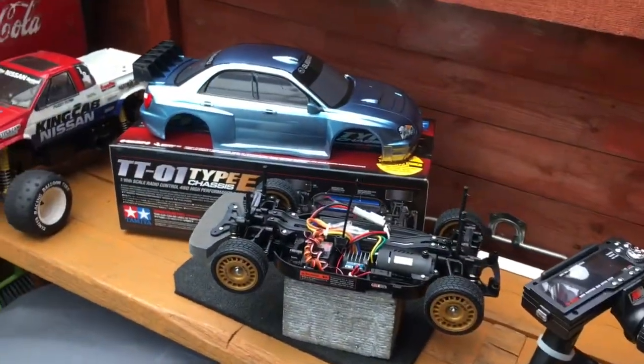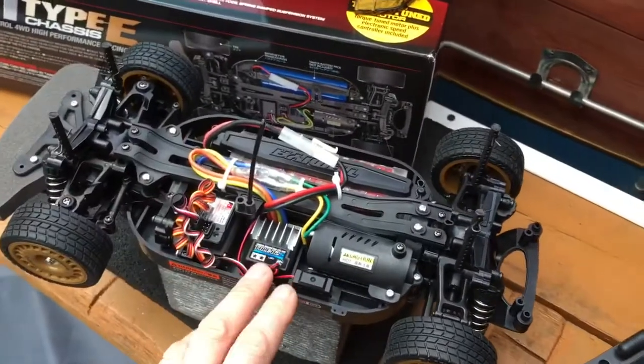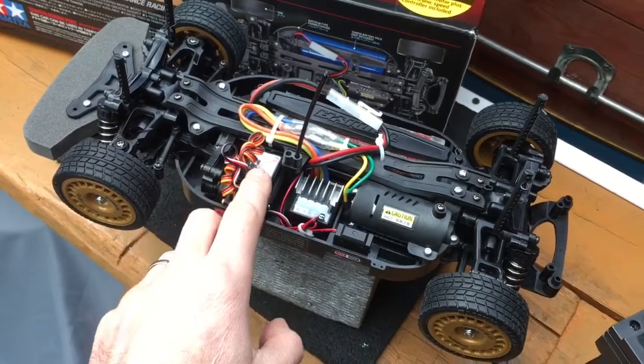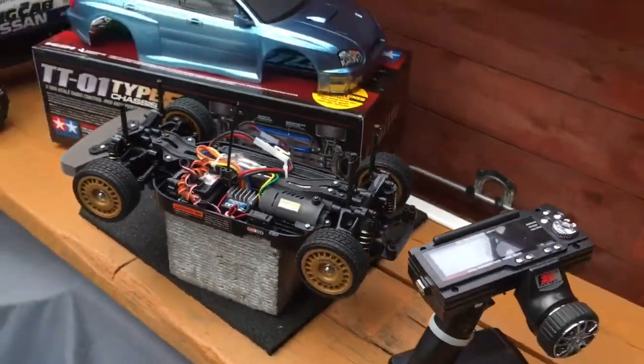And there we go. I hope this has some interest to anyone. I'm looking forward to running it, sorting out the electronics, sorting out the wiring here, and then looking out for wheels over the next week or so. Cool, cheers.